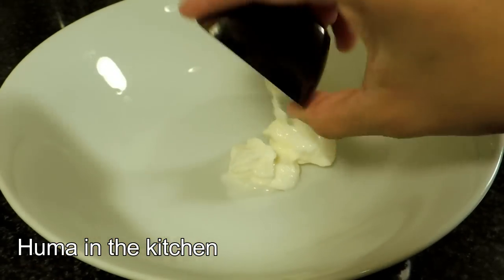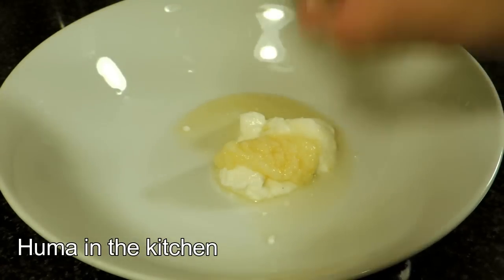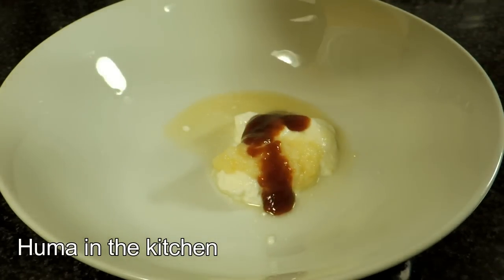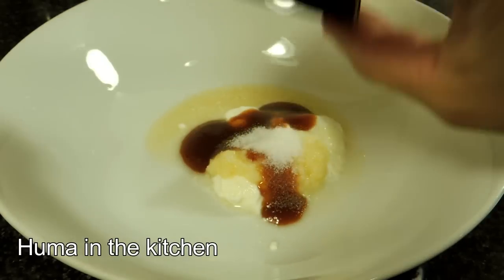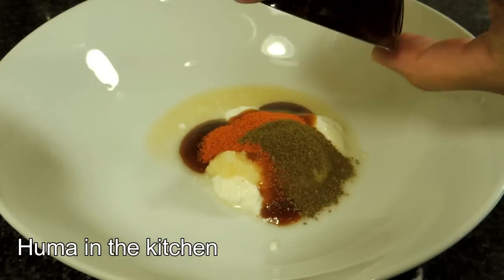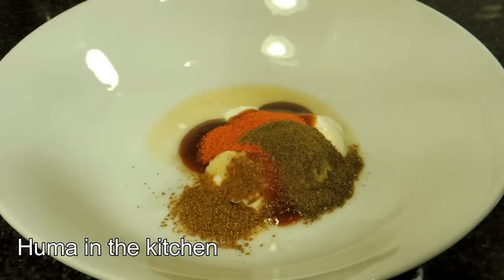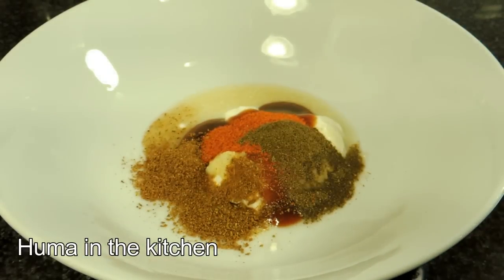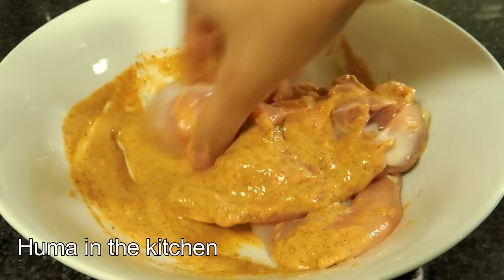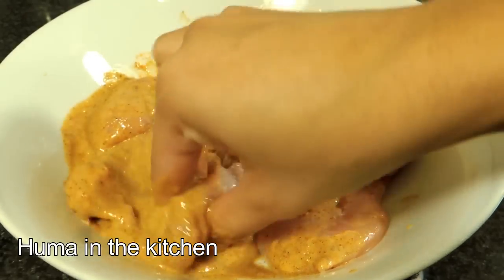Step number 1: marinate the chicken. First, add the dough, lemon juice, red pepper powder, barbecue sauce, lemon pepper powder, black pepper powder, cumin, and garam masala powder. Now mix it and marinate it well. You can make it right away, but I will marinate it overnight.